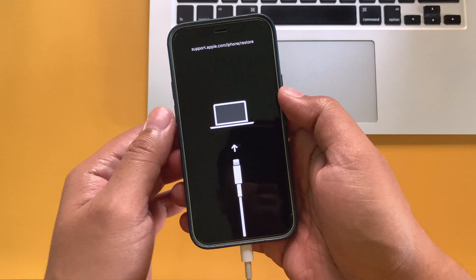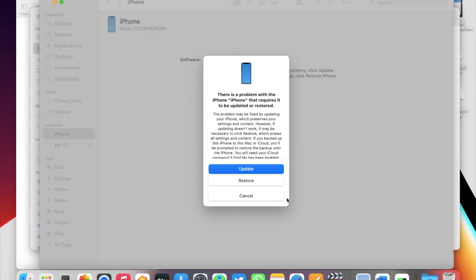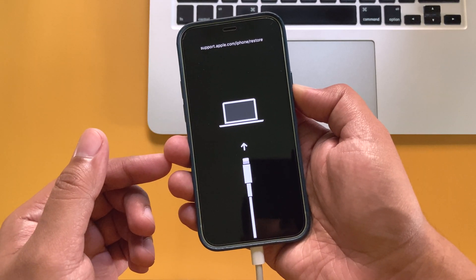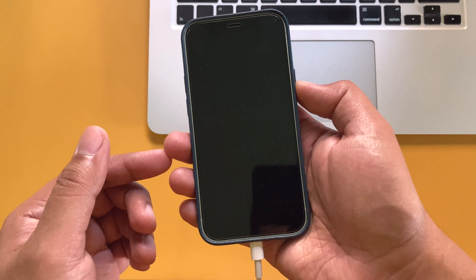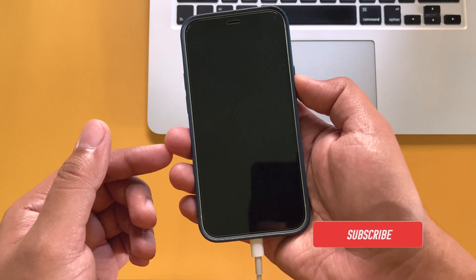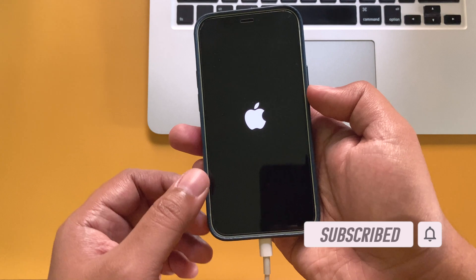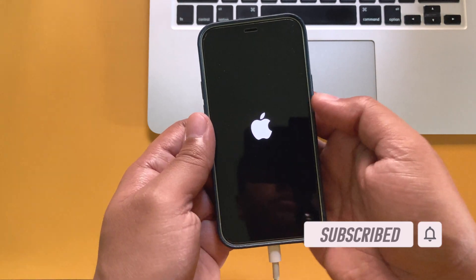Once you see the recovery mode screen, release the power button. At this time you will see a prompt on the screen of your computer with options — just select the option and perform the task you want to do. Getting out of recovery mode is also very simple: just press and hold the power button until this screen goes away, then release it. After a few seconds the Apple logo should appear and your iPhone will boot normally.